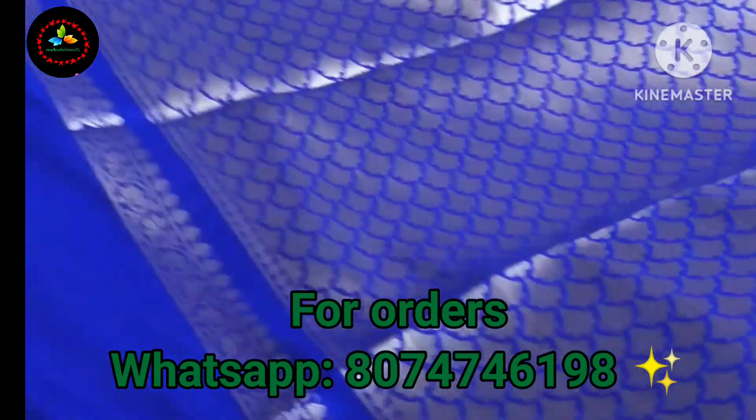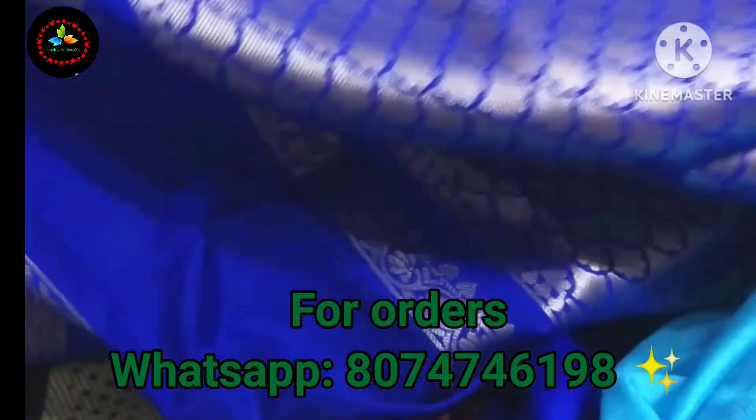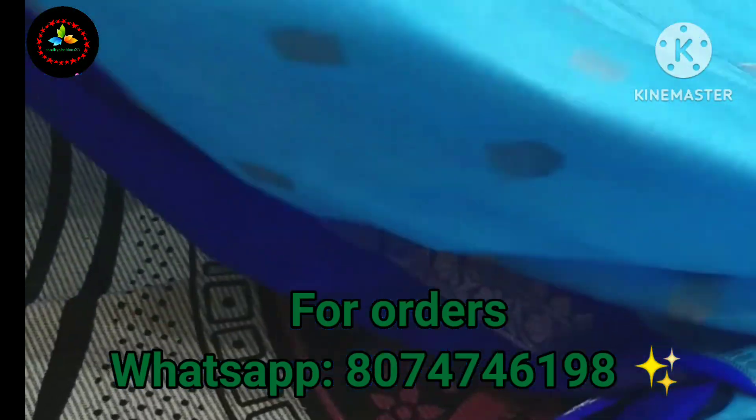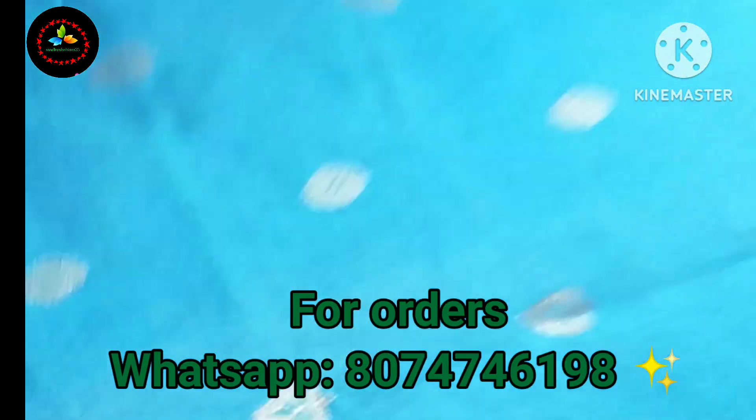This is the blouse for the brocade, and we have put a gap border on the side hands.